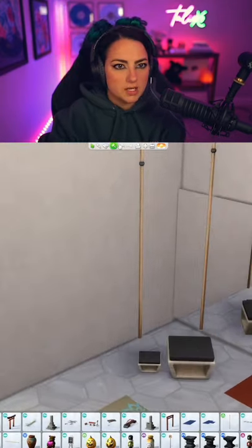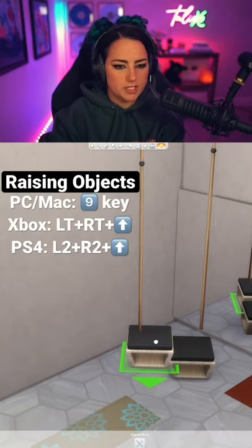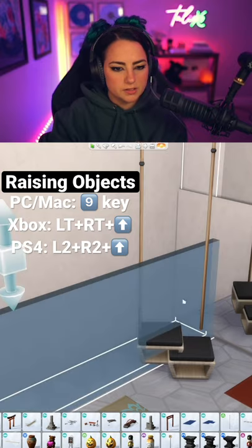As Girls Rock Player has figured out for us, if you raise these benches only by two, they are still usable by Sims.